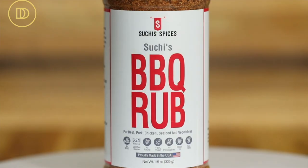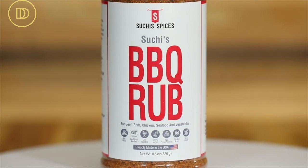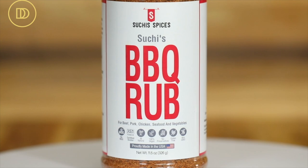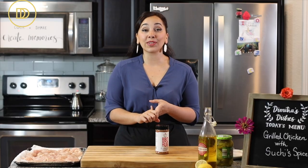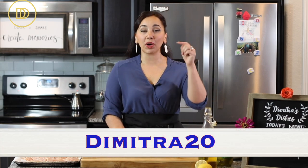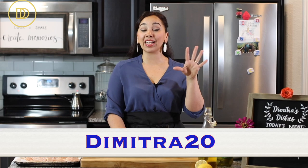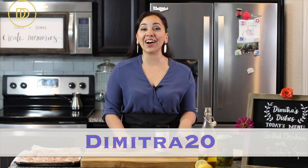I would like to thank my good friends over at Suchi Spices for sending me their delicious spice rub. It's a barbecue spice rub that has so much flavor. It's made with really pure ingredients, it's gluten-free, and it is also MSG-free and super healthy. Use the coupon code below underneath this video to get it at 20% off. It's a limited time offer just for my viewers.